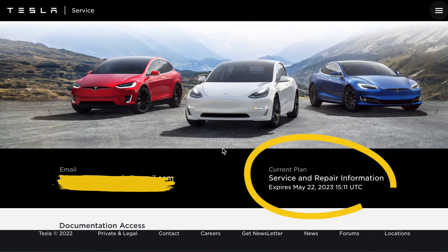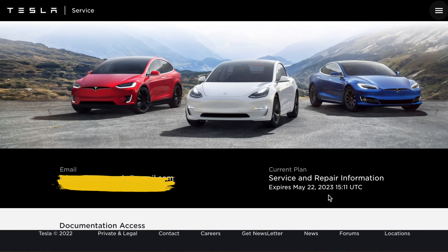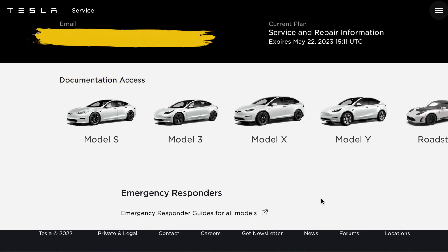And there you can see it — really weird, you get a one-year expiry date. I don't know if Tesla is going to charge us after this initial year, or maybe the computer system just does a general one year cycle. And there you can see our Model S, Model 3, Model X, Model Y, and our Roadster — and it's just not the easiest to show on the phone versus the desktop.